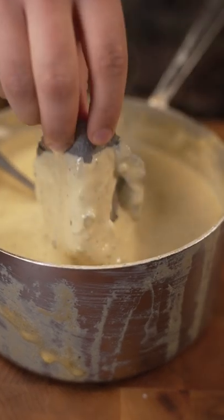Queso fundido. That's a cheesy tortilla, dude. Mmm.